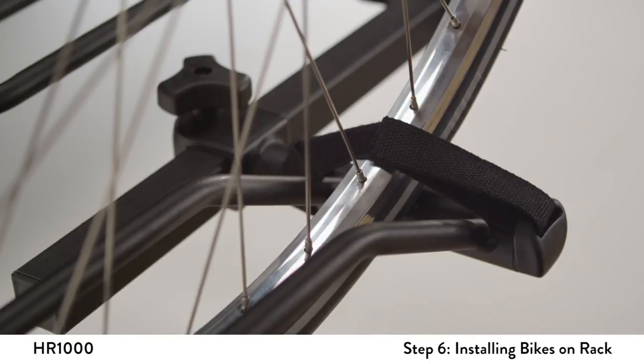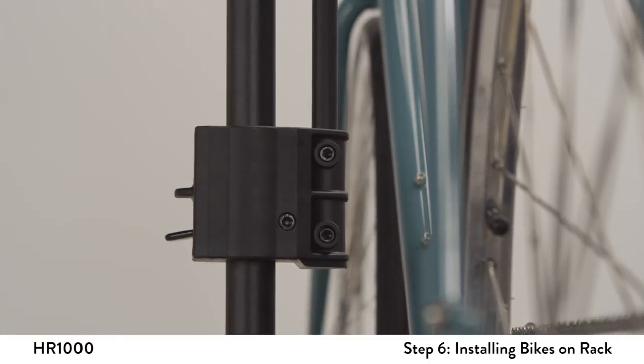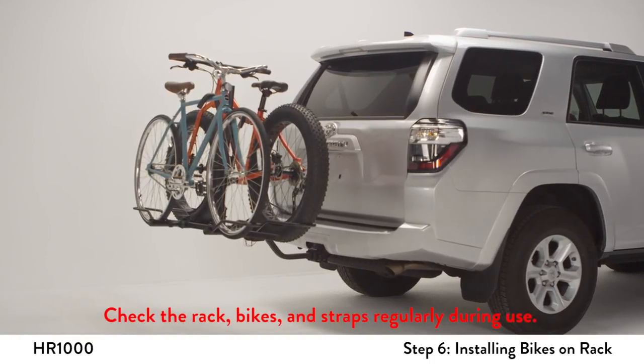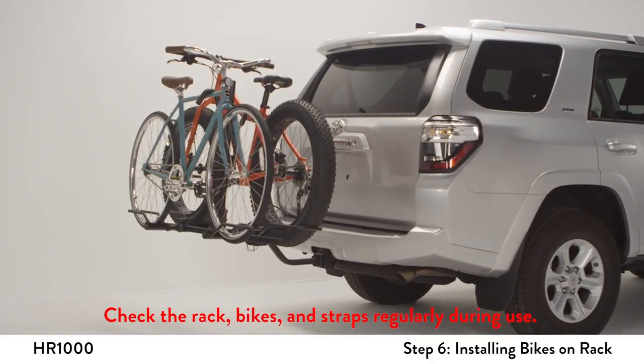As the final step, pull up on the plastic housing to double-check it is properly engaged. When carrying two bikes, the handlebars must be staggered. Try to place the heaviest bike closest to the vehicle. Repeat the steps for the second bike.